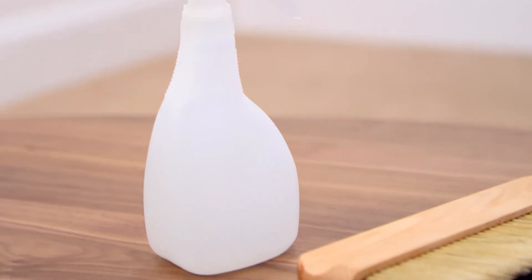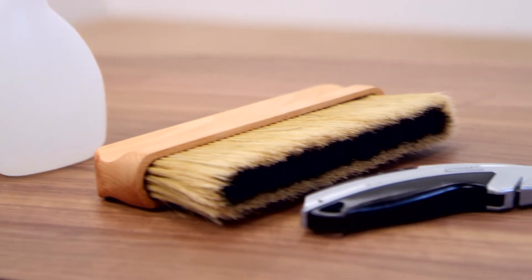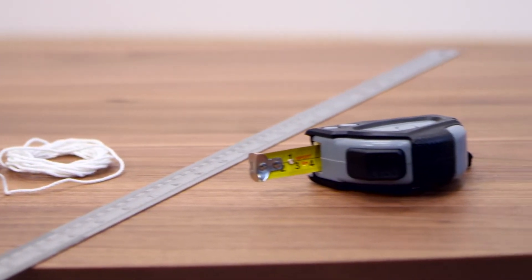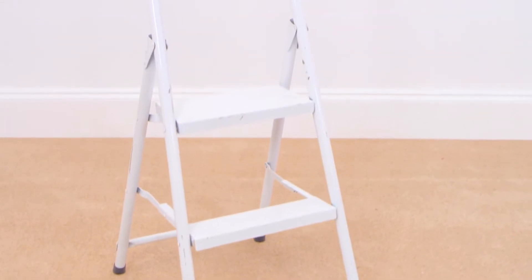Then it's time to get all the tools you need: a spray bottle with some tap water, a paper hanging brush, a sharp knife, a pencil and plumb line, a ruler, a measuring tape, and some steps to reach the top of the wall — and that's about it.